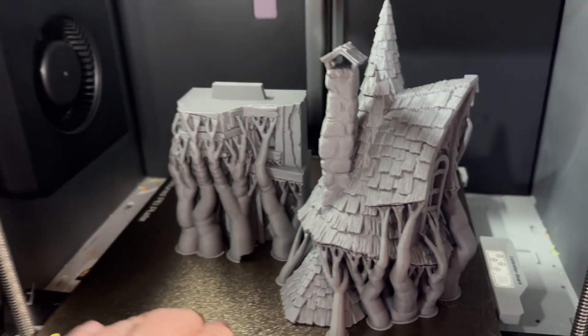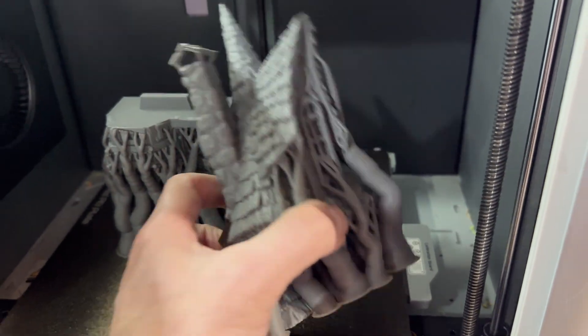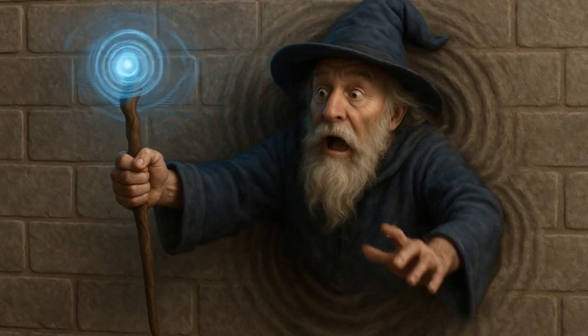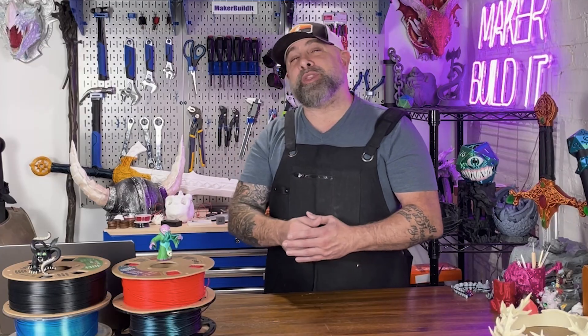Slow it down. Most people have really fast printers now, but one of the keys to having a really nice miniature print is to tell your printer to slow it down. Miniature printing is not a race. If you print too fast, your wizard is going to look like he teleported into a wall. Your printer will thank you, and so will your paintbrushes.